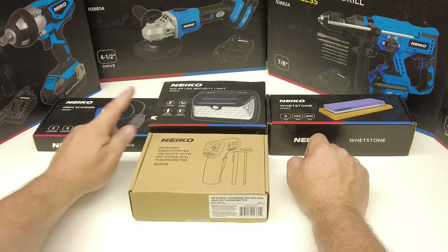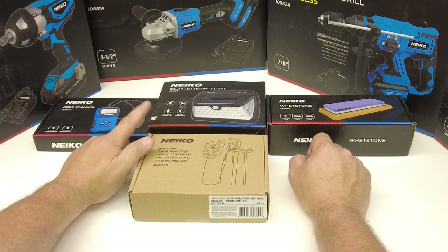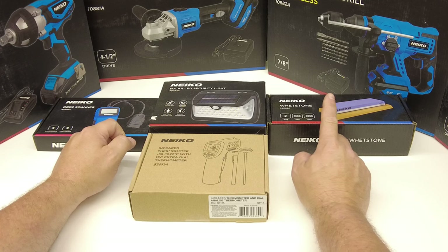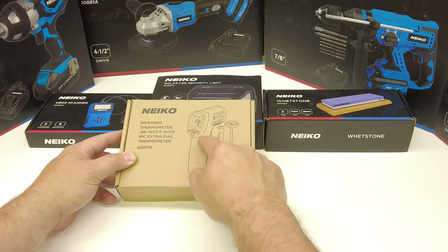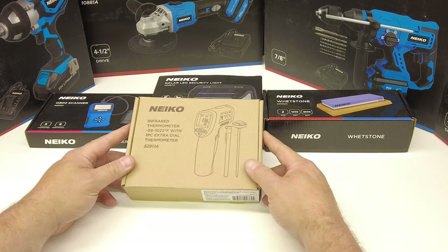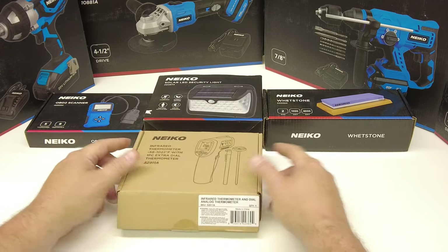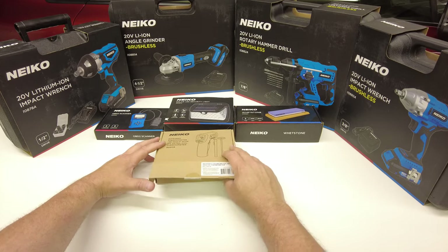They also sent a basic OBD2 code reader scanner, a solar utility light — and I actually have a bunch of these that I use at my house already and they work really well — plus a sharpening stone and a thermometer kit with an infrared thermometer and a regular dial thermometer. I use these all the time when I do automotive air conditioning. So let's take a look at these items first, then we'll break down the cordless tools.